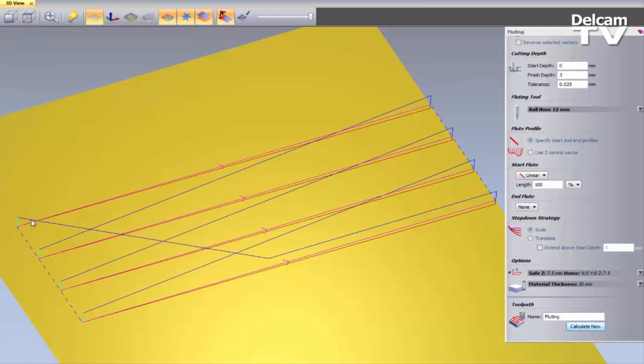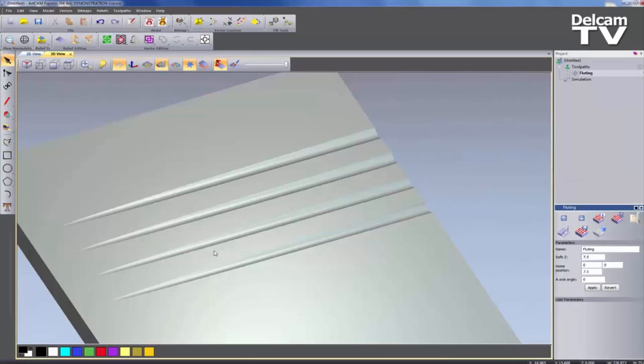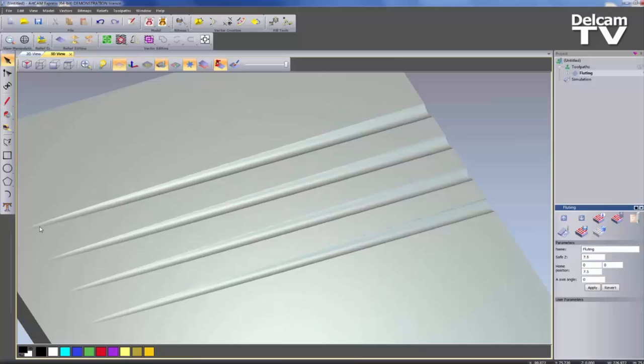If I select Calculate Now, you can see the red toolpath slowly coming down and eventually reaching the depth there. If I right-click and simulate the toolpath, you can see it has given me this effect — going from basically nothing at one end all the way down to 3mm at the other end. And that is how you create this draining board effect.